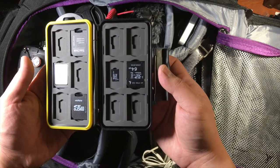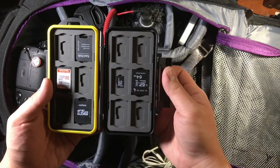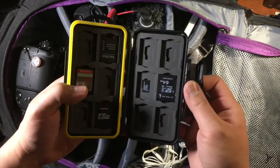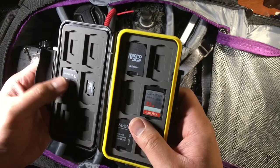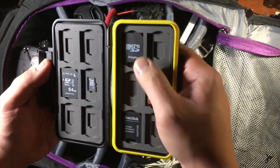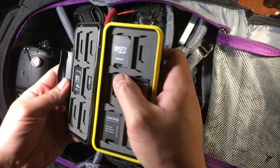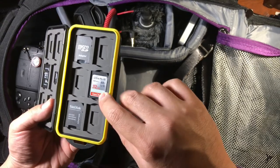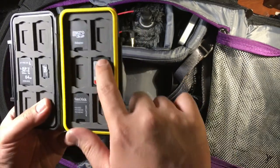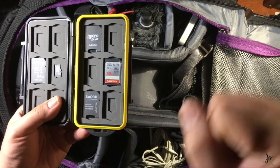This is my SD card holder — I think we can find the Amazon affiliate link. It's awesome because it's waterproof, shockproof, and dustproof. Got that micro SD because I use an audio recorder now and they use micro SDs. I used to use this for my Sony A6000 — if you guys remember those videos. I sold that off, but it's a great camera. Sony A6000, you rock.